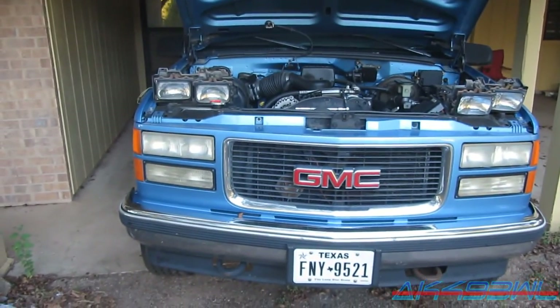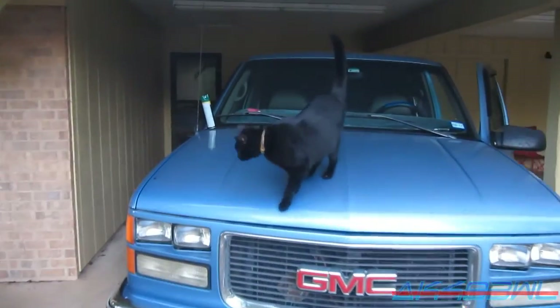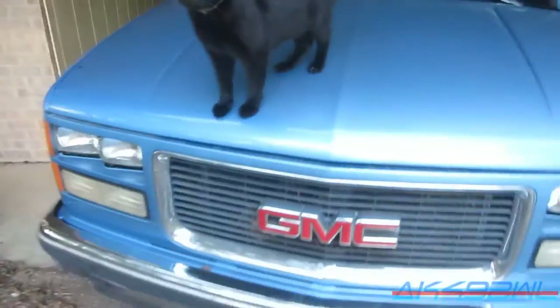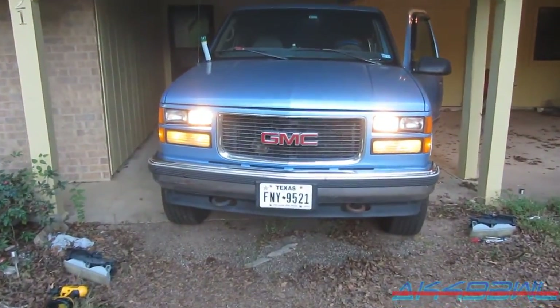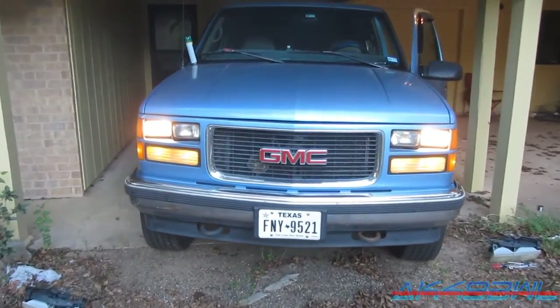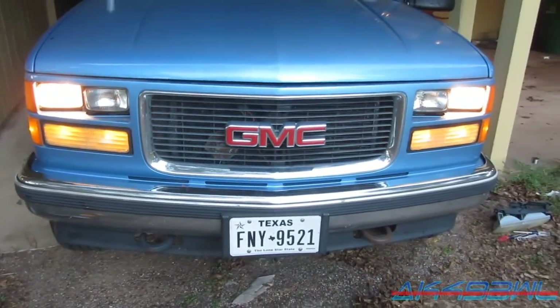I'm going to give this sucker a new look on the front end and see if I like it. I'm liking the way this looks — the headlights are kind of sunk in. You can't really see them very well from the side, but this is the best part. Got the brights on right now obviously. When I get these in here permanently, I'm going to be doing the quad headlight beam mod where the low beams stay on with the high beams, but I haven't quite got the harness set up for that yet.